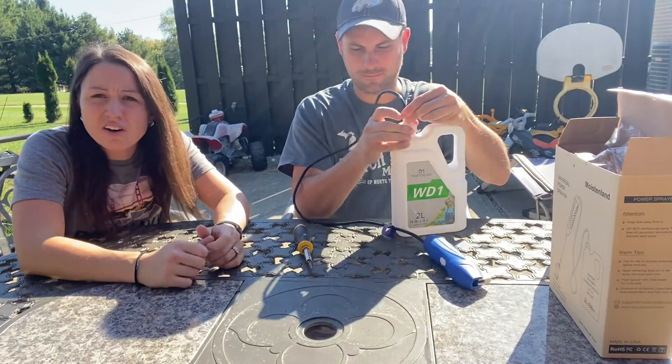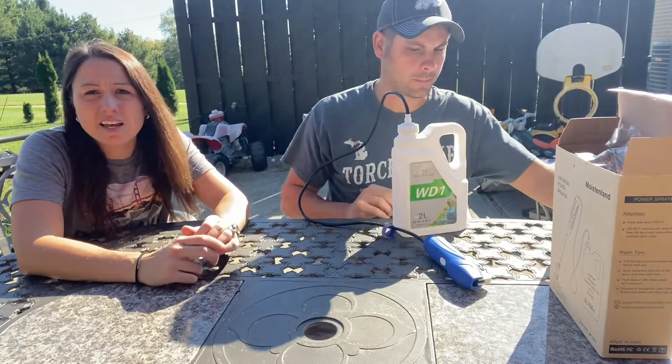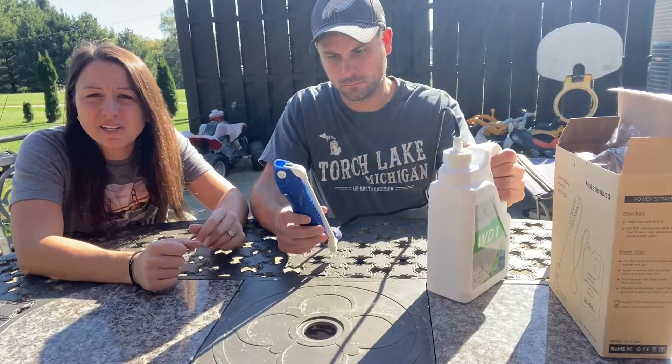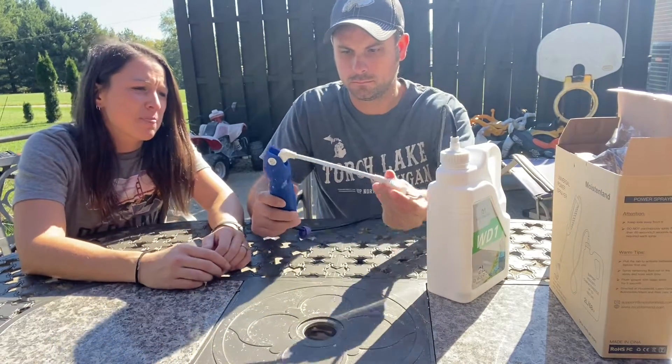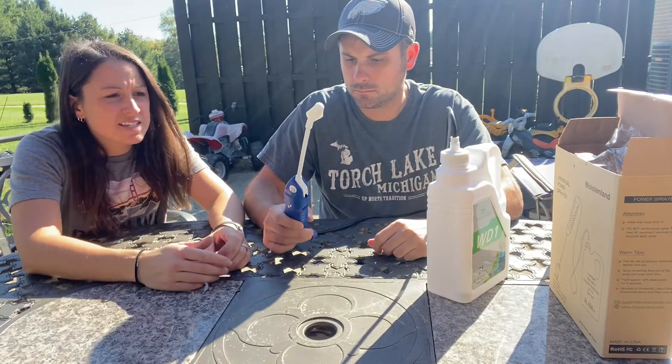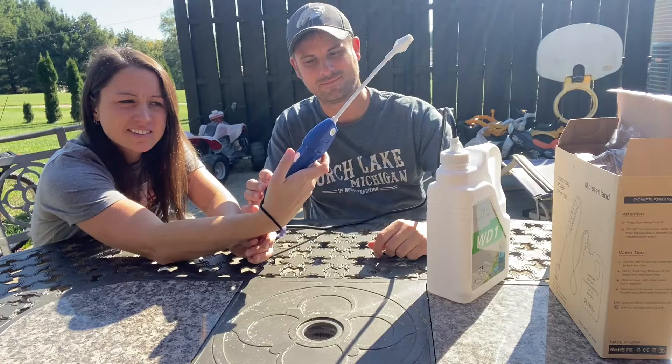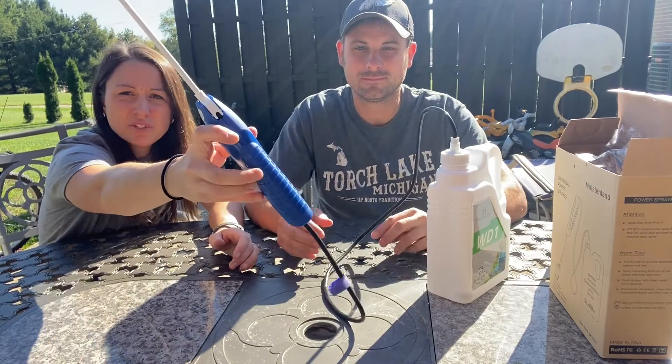The batteries can last up to four months and longer depending on how much you use it during the day and how many times. It is easy — just flip it out. There's a switch on this side and it has a nice grip to it.